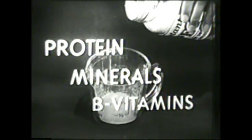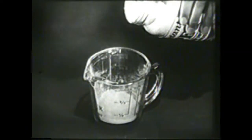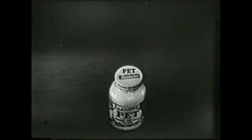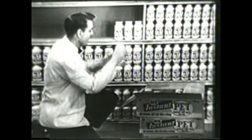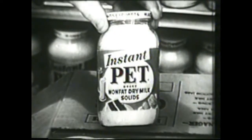These magic snowflakes are a brand new scientific development, rich in all the protein, minerals, and B vitamins of whole milk, yet so light they always mix instantly. It's delicious with wonderful fresh milk flavor, and it's instant. You can use it for drinking or cooking, any way you'd use milk. Instant Pet cuts milk bills in half — one jar makes three quarts of delicious nonfat milk. Get this new miracle milk product in the glass jar at your grocer's. Instant Pet nonfat dry milk.